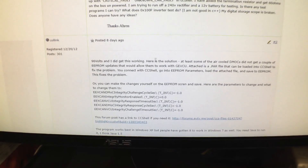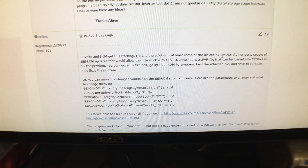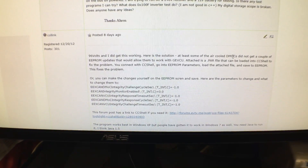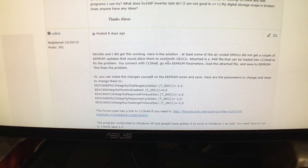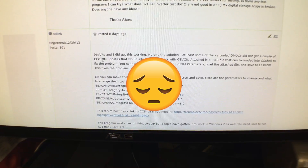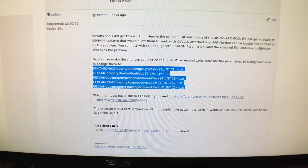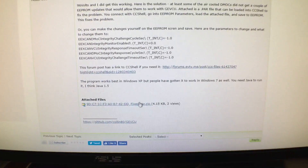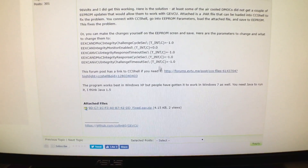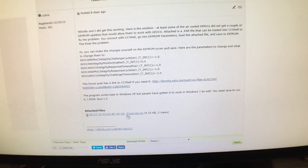Colin replies and says he's worked with '96 Volts' offline, and that some of the air-cooled DMOCs that left EVTV didn't get set with the appropriate EEPROM settings — the parameters needed to work with the GEVCU. Luckily, he gives us the exact settings it needs to be, and then goes a step further and provides the file so we can just drag and drop it over instead of typing everything in and introducing human error. And that's exactly what I did.